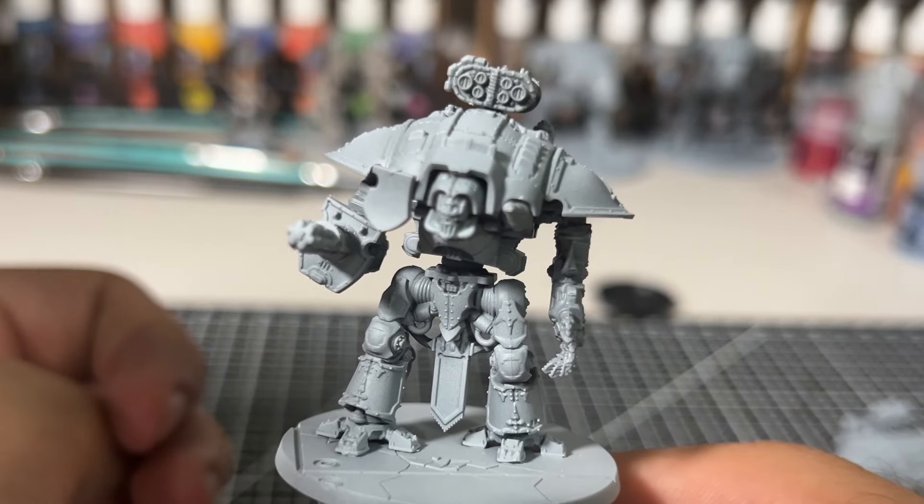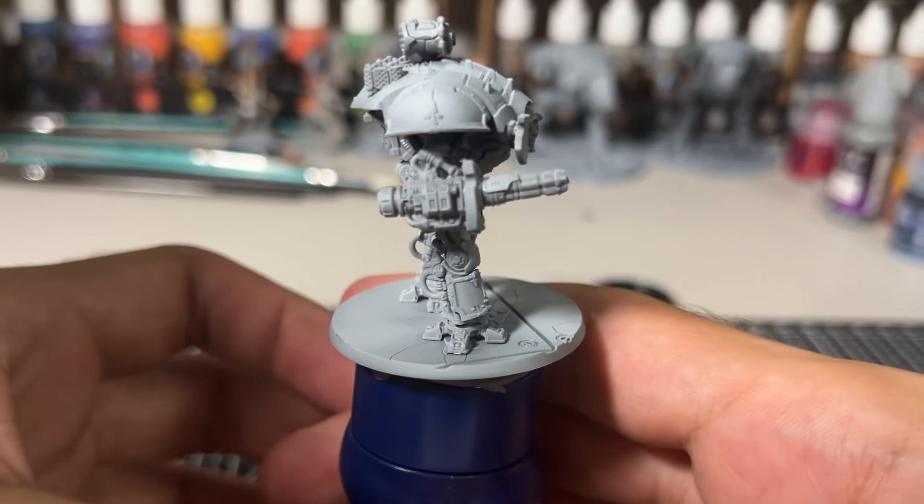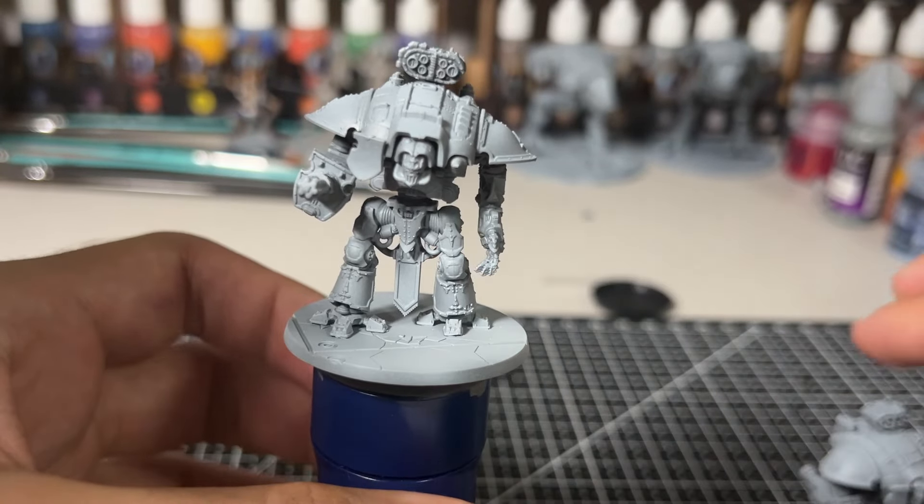If you hang around to the end of the video, you'll get to see me try some freehand heraldry on this knight, which as you can guess is quite a challenge to do at this scale.